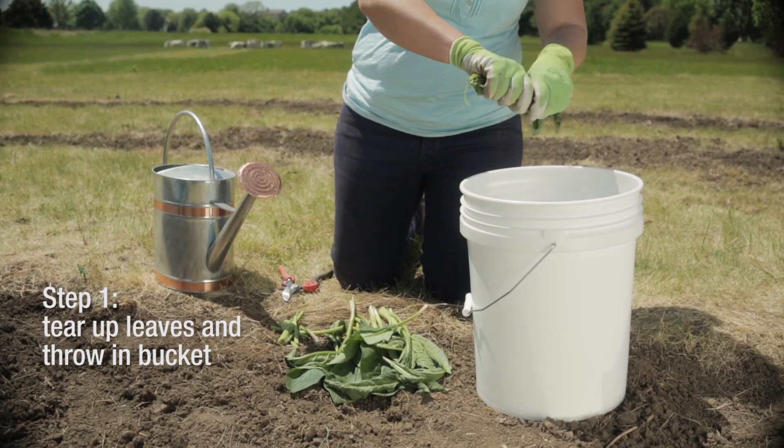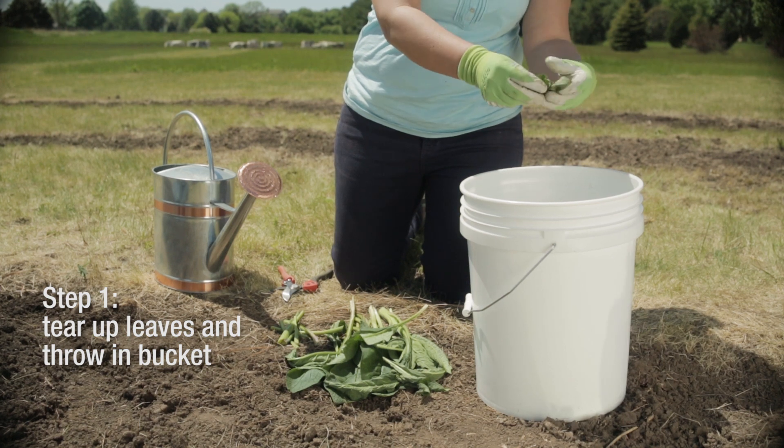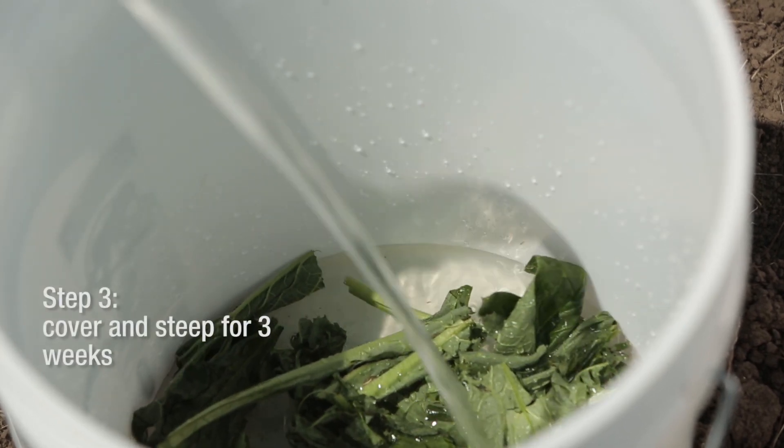Take the stems off and throw those in your compost pile. Rip up the leaves and throw them in a bucket. You only need about a big handful to make a bucket full of tea. Fill that up with water, cover up your bucket and put the lid on it, then set it aside because it's not going to smell good. Wait about three weeks and your tea is finished.